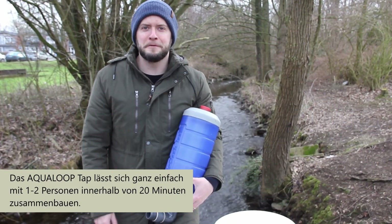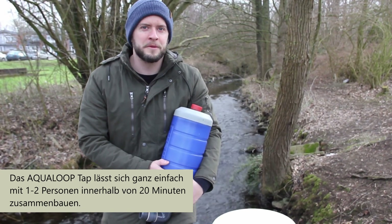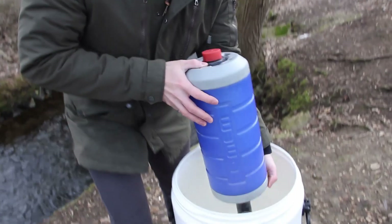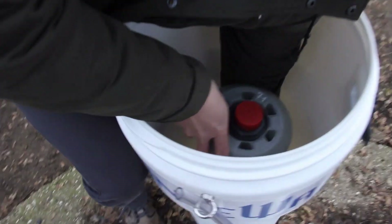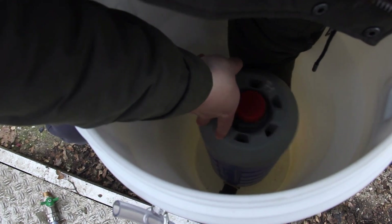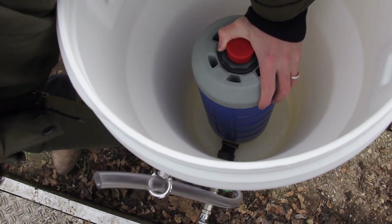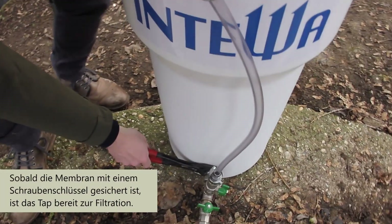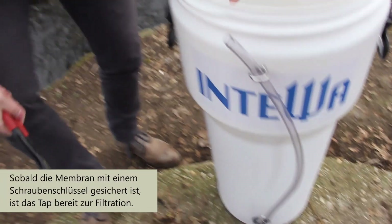The Aqualoop tap can be quickly built by one or two people within 20 minutes, and I'd like to show you quickly how that's done. Once we have secured the membrane here with our trusty wrench, we're ready for filtration.